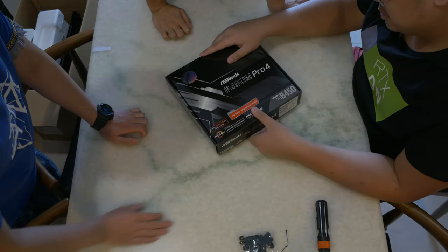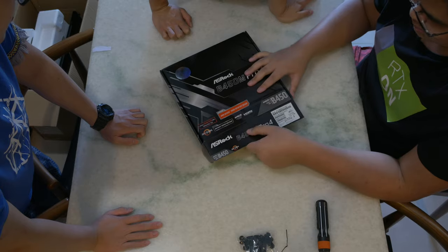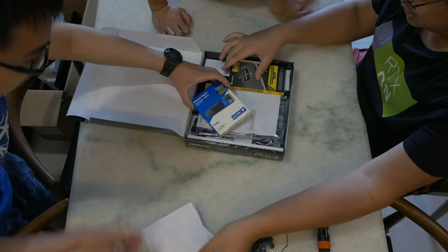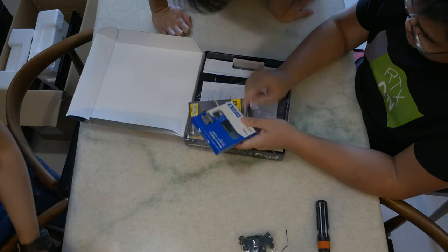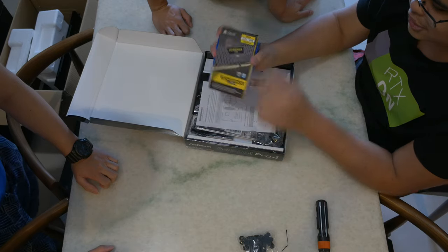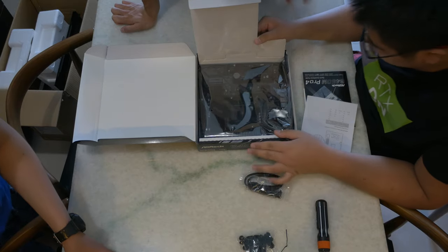So this is the ASRock B450M Pro 4 — it's a micro ATX board, which is the first time I'm working with a smaller than average board. It's cheaper than the normal Pro 4, which is why I chose it. We also have our SSD — 500 gigs, it's a good quality drive. And we have our RAM, non-RGB, but it's cheap and a good speed: DDR4-3200, which is the speed I recommend for Ryzen.